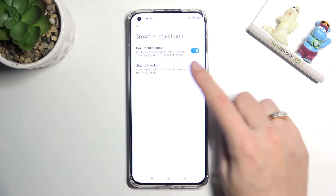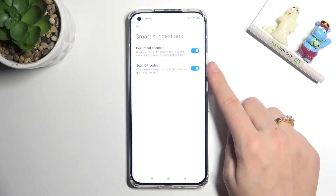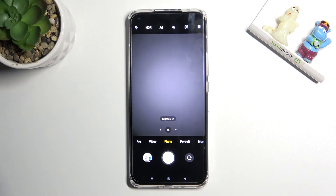At the second place we have the scan QR codes option, so by using the button on the right we can easily turn it off and turn it on as we need. I suggest you keep it turned on because this is the easiest way to scan QR codes on this device. You don't need any other app to do it, but remember that only the rear camera can scan QR codes in photo mode, so we have to stay on the back camera in standard photo mode.